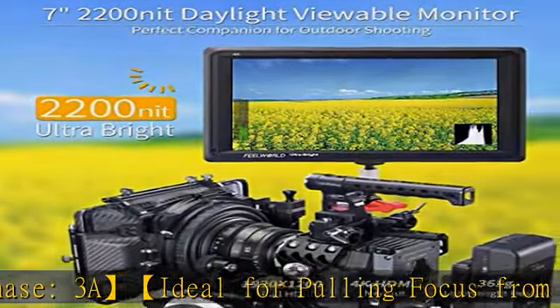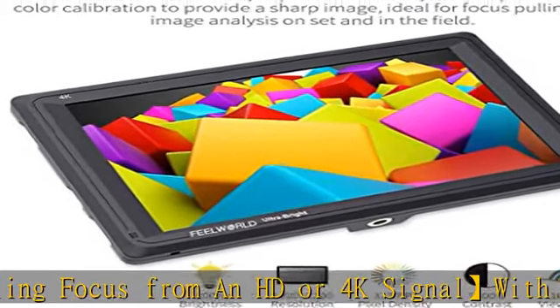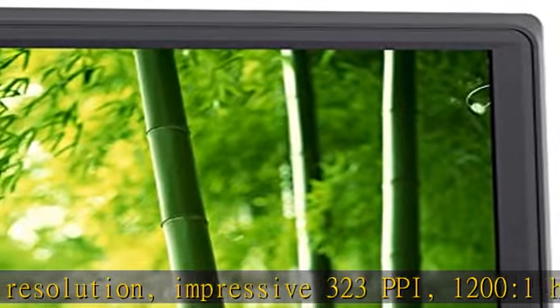Includes 4K HDMI in/out; the HDMI connection is compatible up to 4K at 30fps. You can monitor audio using the 3.5mm stereo headphone jack or the built-in speaker.